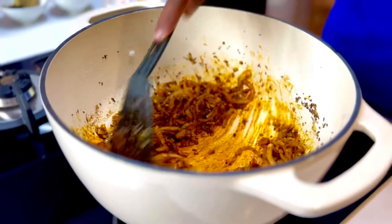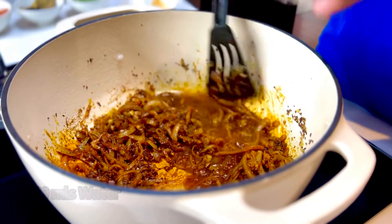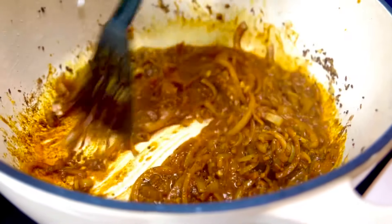Now you don't want this to burn. So what you do is take about 50 mils of water and allow it to subtly cook, letting the spices infuse and bloom in this pot.